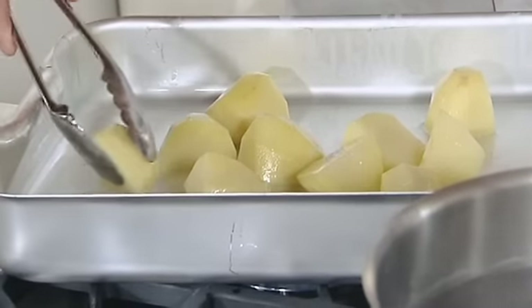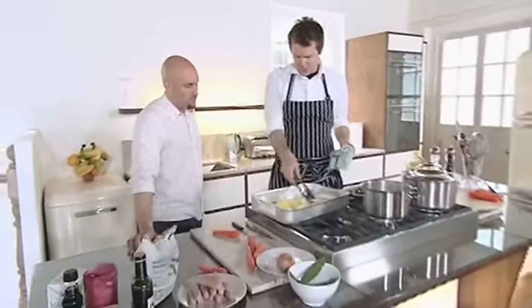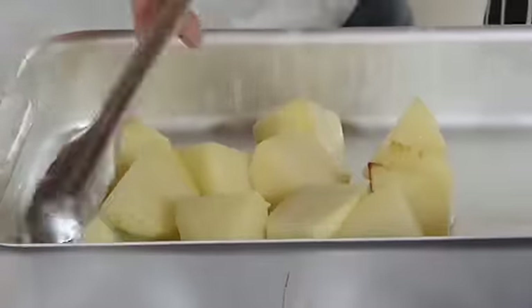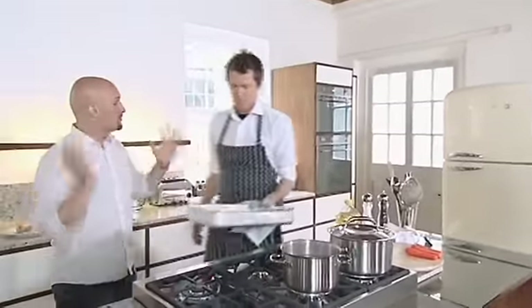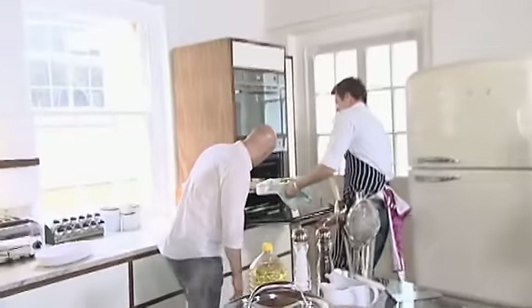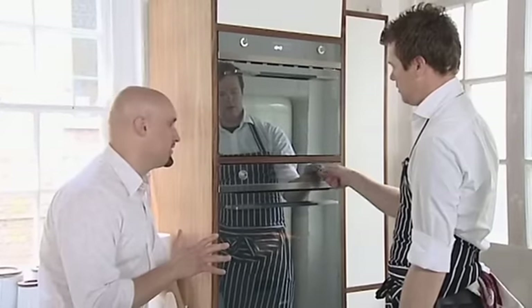So that will stop them sticking. When I put them in the oven, I don't want to put any flat edges down — get your rounded edges into the oil. The chicken's already been cooking for 15 minutes. These potatoes are going to take about 50 minutes.